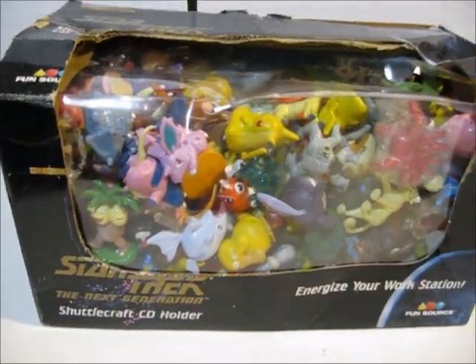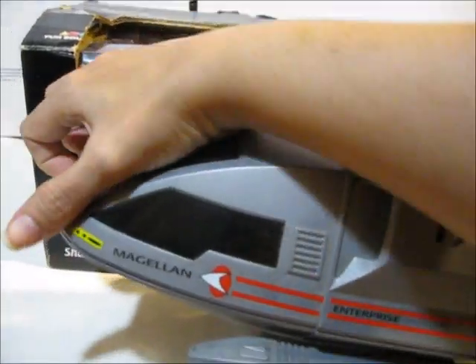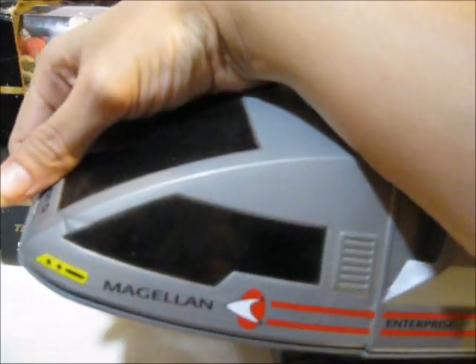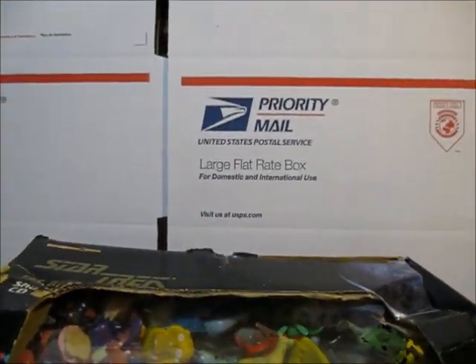In case you're wondering, this is a box that had a CD holder in it. I just bought it because I think it was on sale for like a couple dollars or something. I'm going to tape up this box, fold it and tape it, and then I will start moving my collection into it.